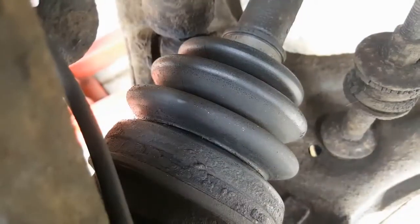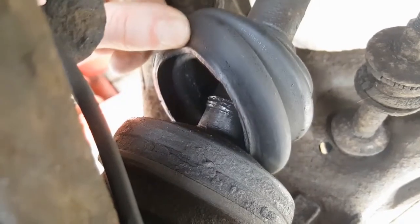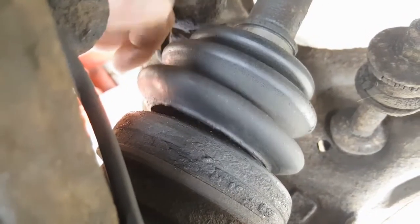So when I was filming last month's tech tip, the steering box adjustment video, I crawled under the truck to get a decent shot of the steering assembly, and whilst I was under there I noticed that the outer CV boot on the offside driveshaft had completely split in half. Bummer.